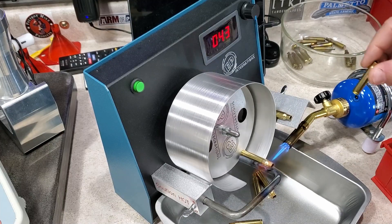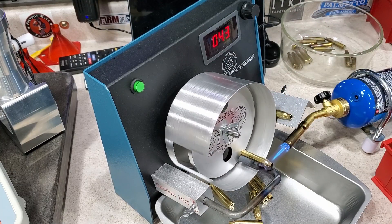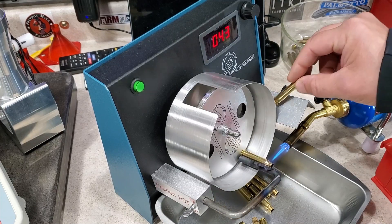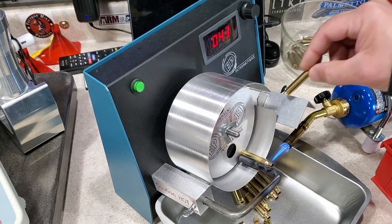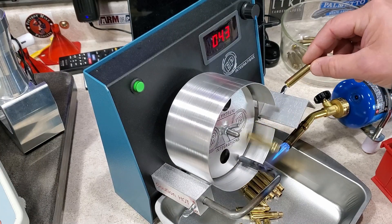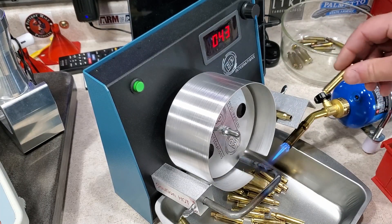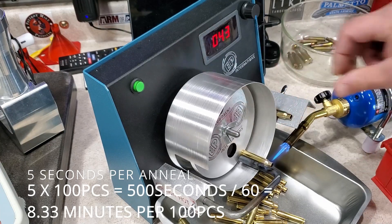We're just feeding the machine now. Whether it's a hopper or a single-feed fence, you still need to orientate the brass and put it in. This is brand new freshly cleaned brass, so it's not going to show much of an anneal mark. If I let this brass sit around and oxidize for three to four weeks and did this again, it would show a much deeper, more rich anneal mark. Counting off one piece: one-one-thousand, two-one-thousand, three-one-thousand, four-one-thousand, five — so about five to six seconds per anneal. It really doesn't take long.